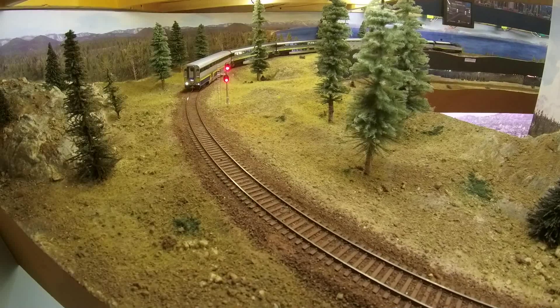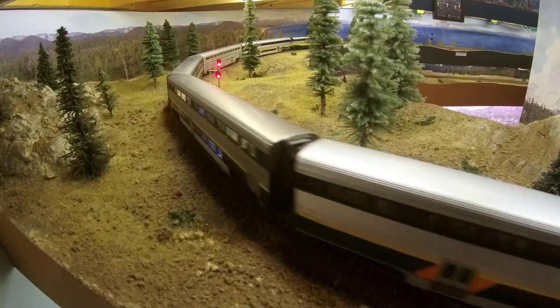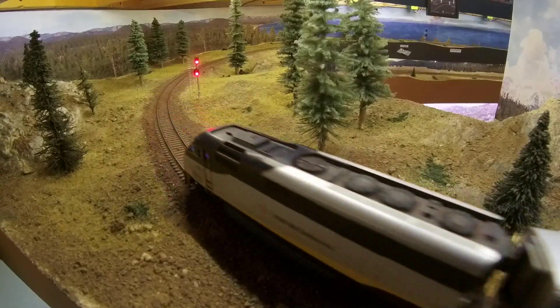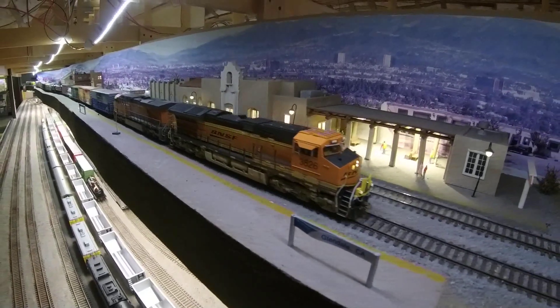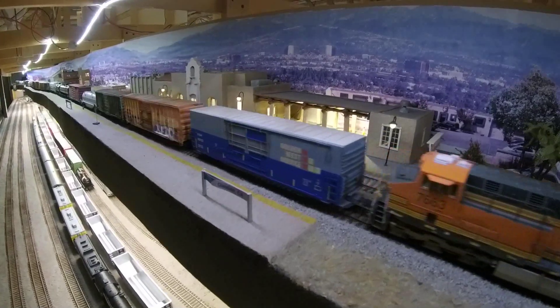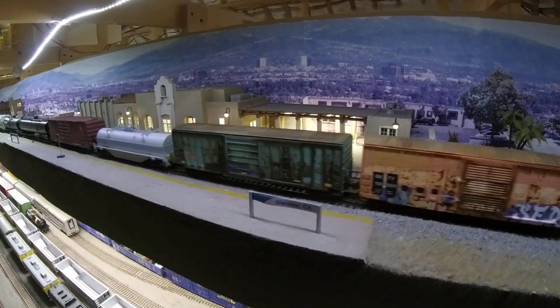If you're like me, you want to have some realistic signaling on your layout, or you've been talked into it by your friends. We'll assume you already know the basics of how and why signals do what they do, and the difference between CTC and ABS signaling. We'll mostly be talking about ABS signaling in this segment. For most signal systems, including the Atlas one, you can mix and match just about any manufacturer and type.